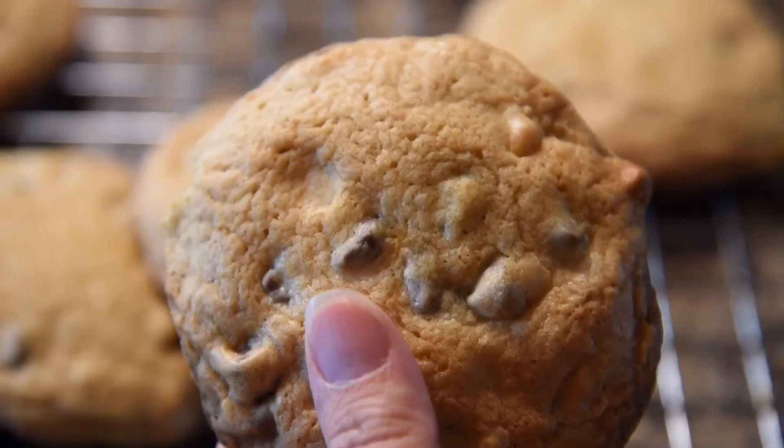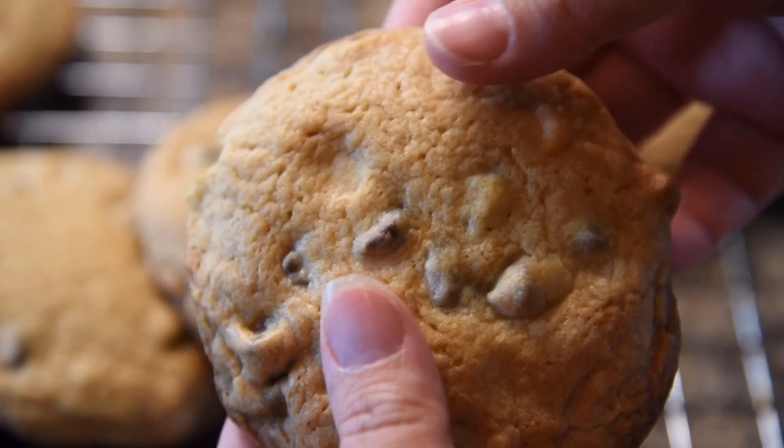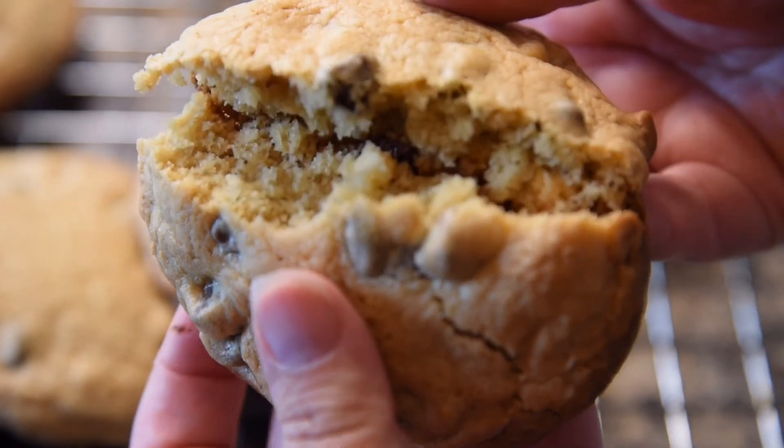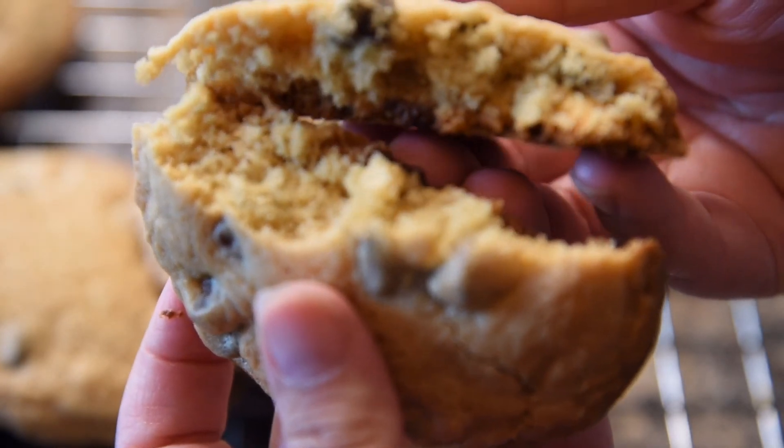The cookies should be crispy on the outside and chewy on the inside, making a perfect snack or dessert. I hope you try it out, and thank you so much for watching.